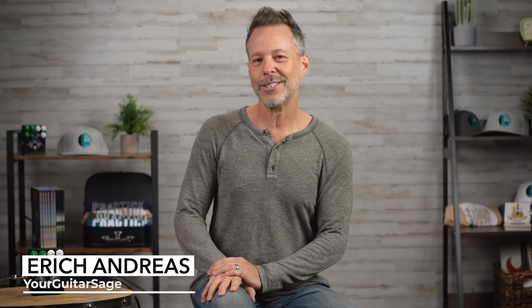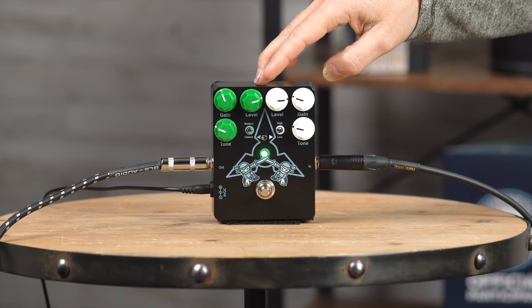Rockstars, Eric Andreas, your guitarist Sage here, and I'm absolutely so excited to finally introduce you to the Dueling Ninjas Overdrive pedal.